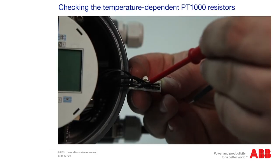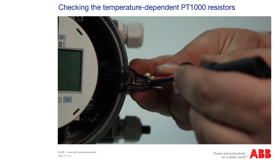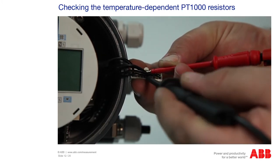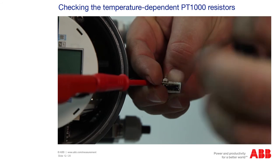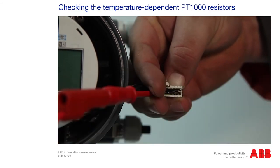The temperature-dependent PT-1000 resistors are measured in accordance with their temperature. These are located on pins 15 and 5, and on pins 16 and 6. Please measure the pins 6 and 5, and pins 16 and 15 for cable break. Enter the measured values and the reference temperature for the PT-1000 in the measuring log.